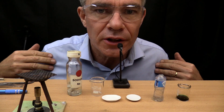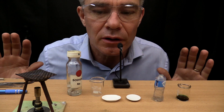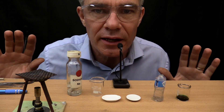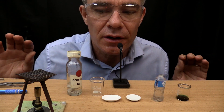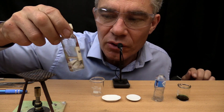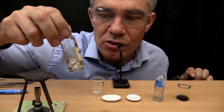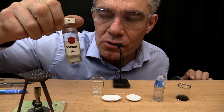G'day, I'm Jacob from Make Science Fun. Thanks for joining me on this tiny science ASMR episode. I'm very excited because today I'm going to be looking at a very dangerous element called sodium. Sodium.